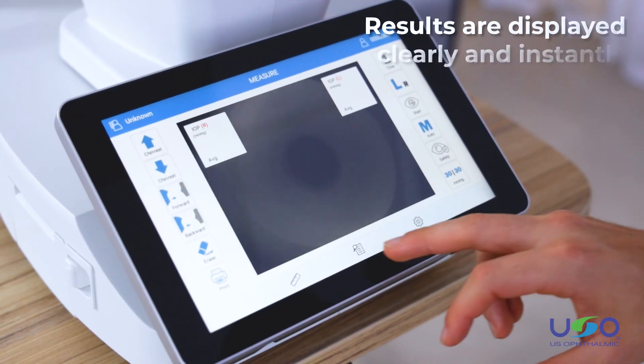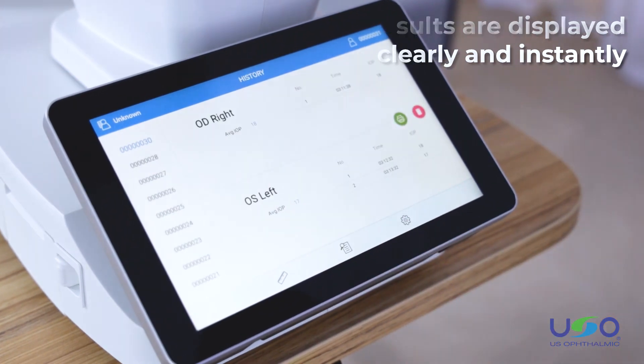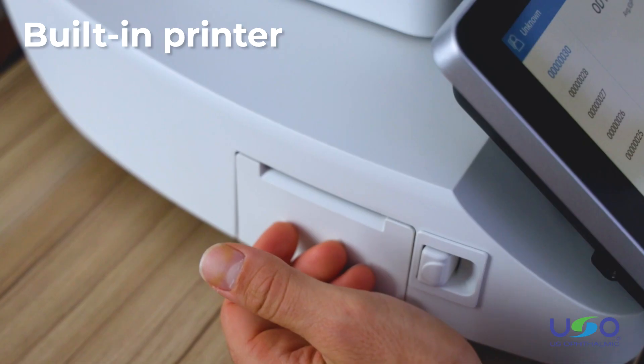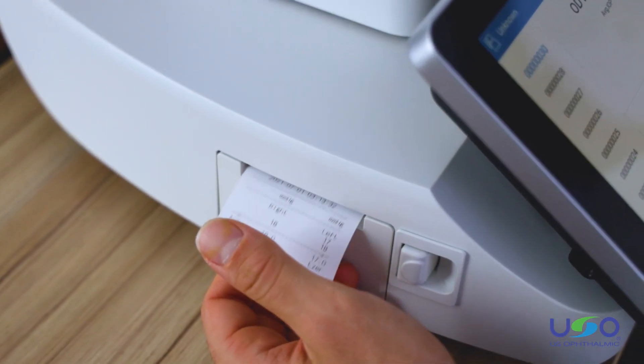The measurement results are displayed clearly and instantly on the screen. The ETN 1800 is also equipped with a built-in printer that allows the doctor to print the results immediately.